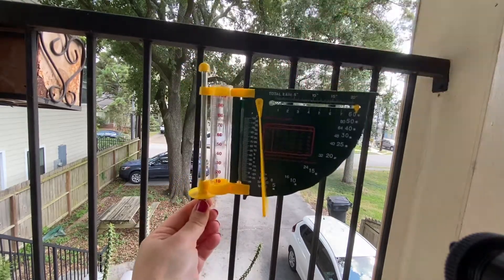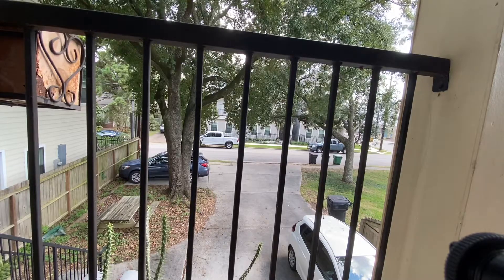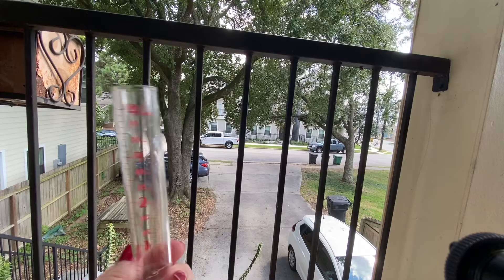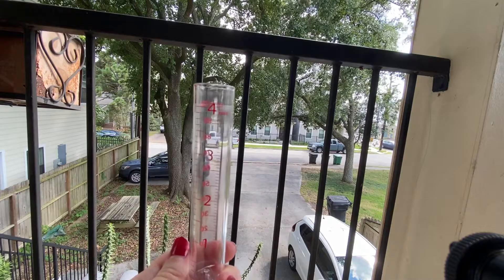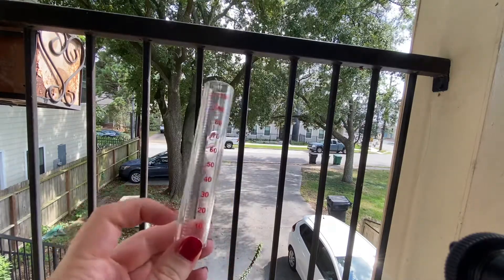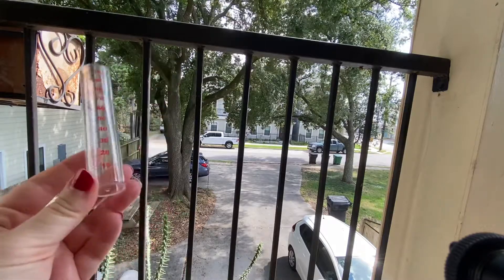Let me show you the different parts closer up. So let's talk about the rain gauge — you'll notice there are little lines on there called graduations. This is technically a graduated cylinder. This side measures in inches and this side measures in millimeters, which is what we use in science class. If I were to put this out where it's not covered, it would measure how much rain there was.